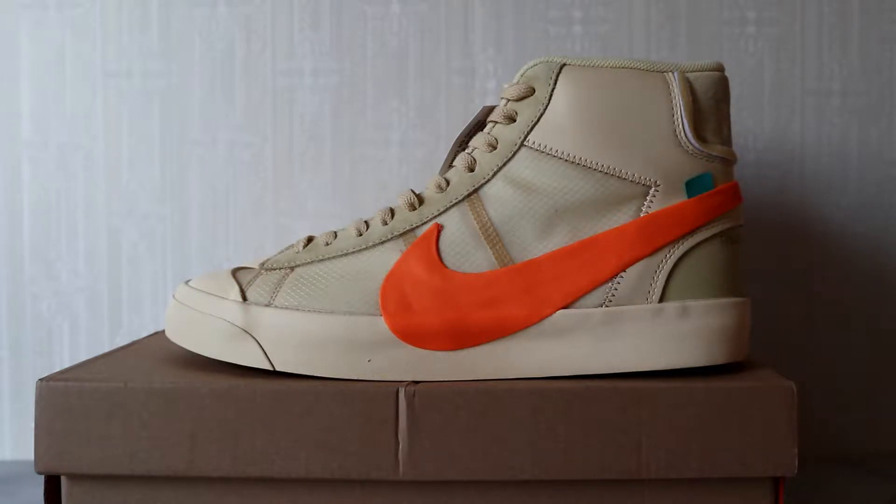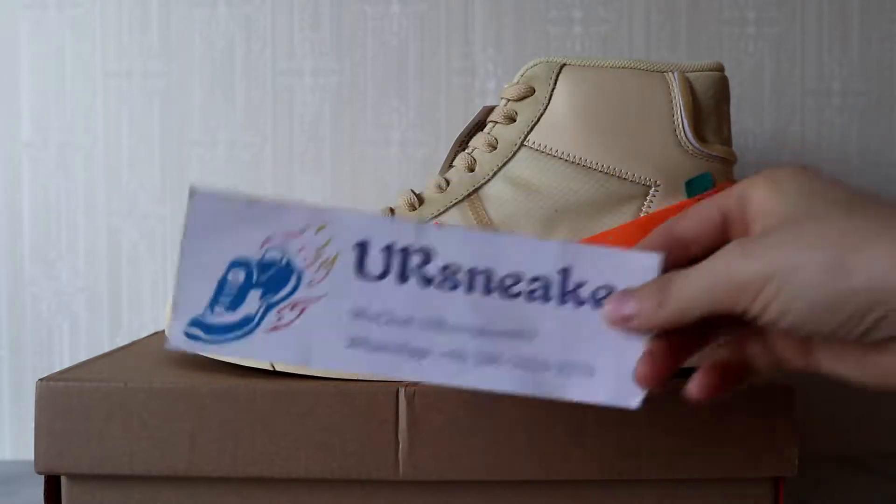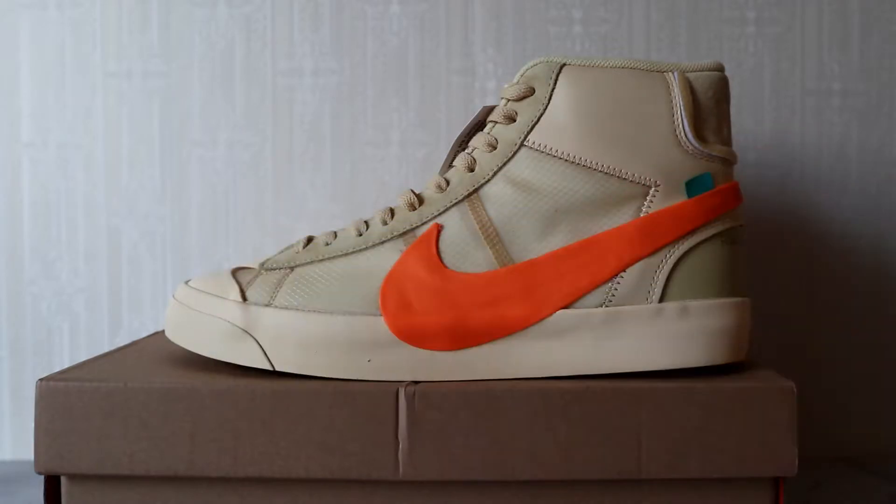Welcome to my video, this is Tina from yoursneaker.com. Today I'm going to review another collaboration sneaker between Nike and Off-White — the Blazer in a new colorway.